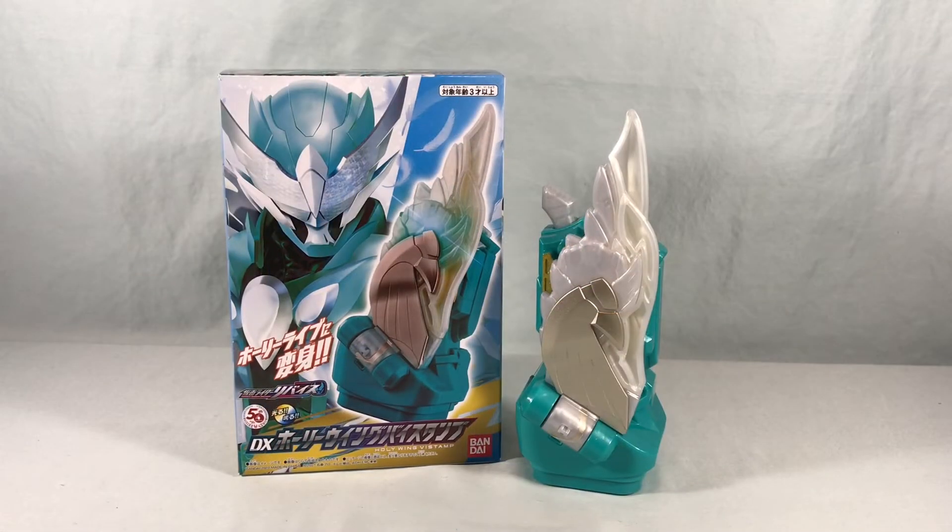So I like this one a lot. I think Live was definitely in need of a power-up and I think they did a pretty good job with this one. Just judging the Vi stamp on its own, I think it's a lot of fun. I like the design, I like the color scheme, nice paint applications, and the sound effects are really fun. And while it does have functionality with all the roleplay toys, it's obviously meant for the two-side driver — and I think they did a really good job of having it integrate into the two-side driver.